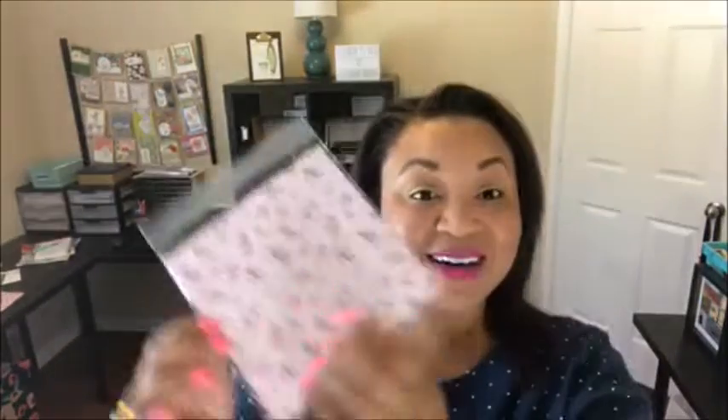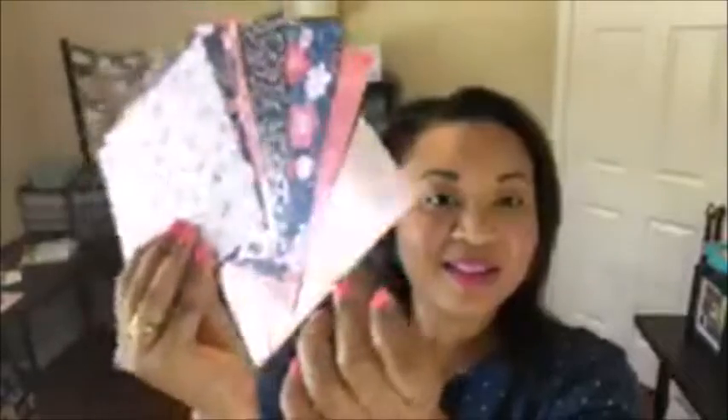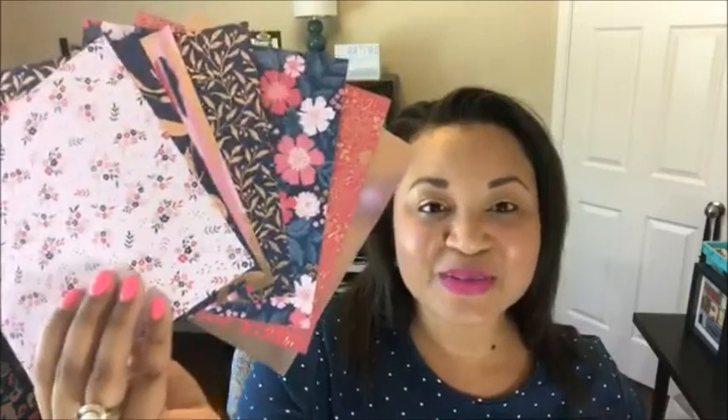First, I want to announce the winner of last week's prize patrol for sharing the video. Congratulations to Monica T — thank you so much for sharing! Monica, I've got a little 6x6 sampler of the Everything Is Rosy designer series paper and a piece of rose gold foil for you. I'll be sending that out to you tomorrow.